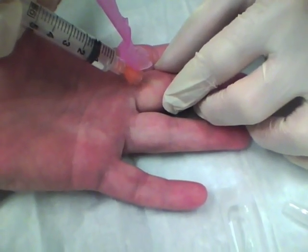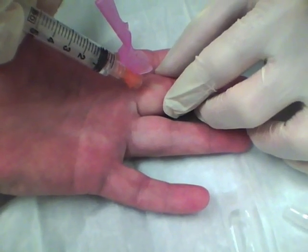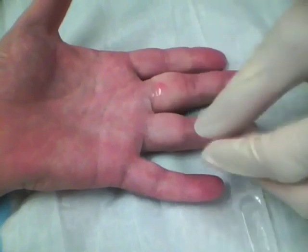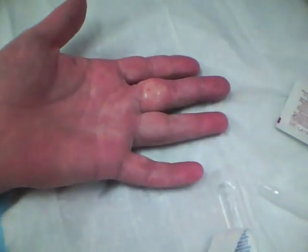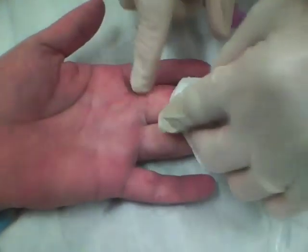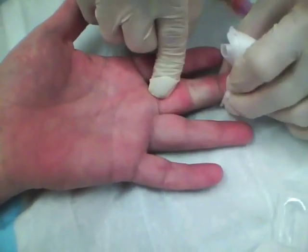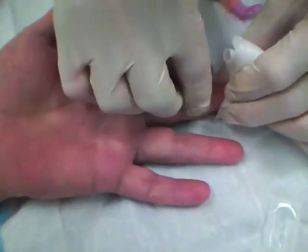You don't get hardly any resistance at all. The block works by getting lidocaine here — and you can see there is some swelling of his finger — but it also goes down the sheath. And if we just work his finger a little bit, that will milk it down there a little bit more.